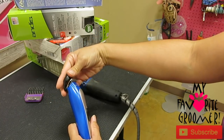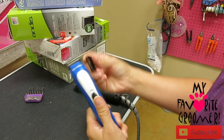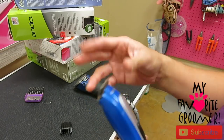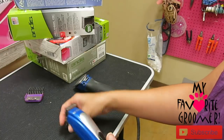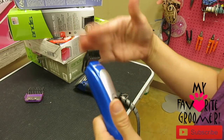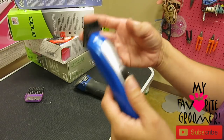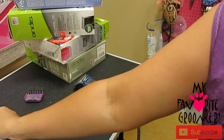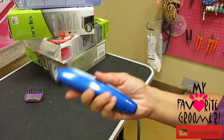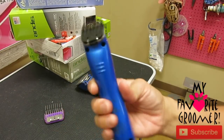The guard is guarding the blade - that's why most groomers say guard. This is great for the little face and feet. You cannot sharpen this blade, but you can replace it - it's like 40 bucks or something like that on my website. If it's matted hair, it's not going to work - it's not strong enough. It does come with a cord so you can use it a long time. But if the battery dies you'll have to recycle it and get a new one. That's a cheap one.